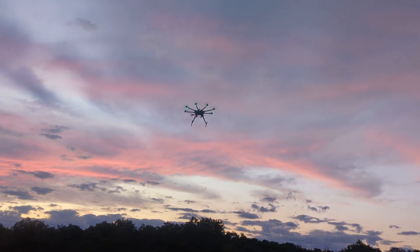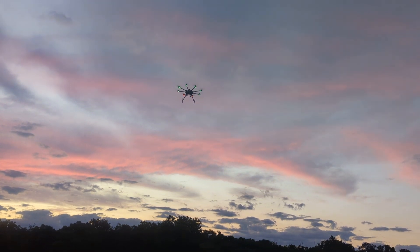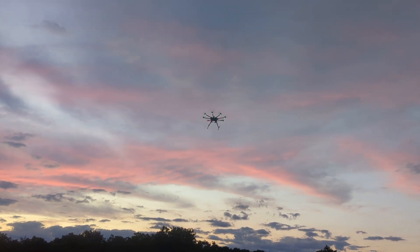Now it's in stabilized mode. Now I'm going to put it into altitude hold mode and raise the landing gear.